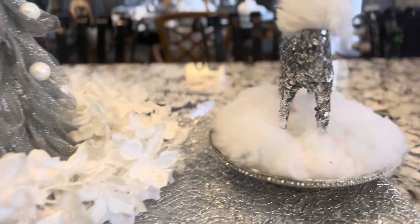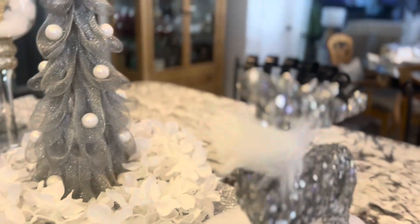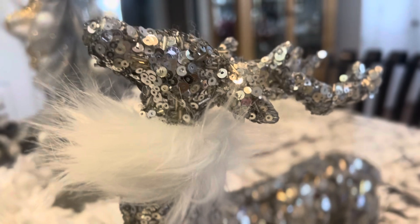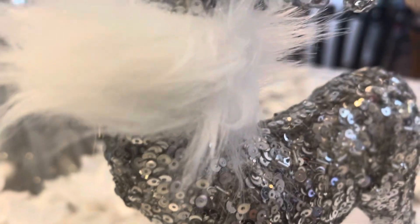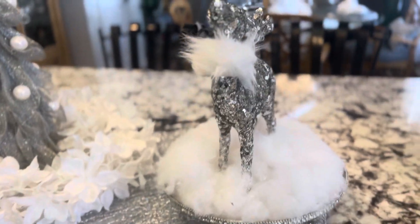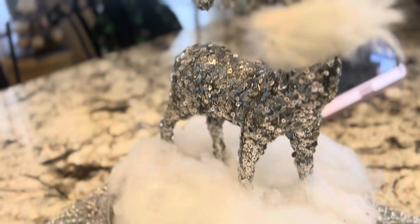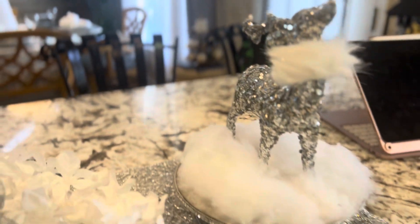Here I have a little reindeer that I picked up at Burlington's. What I've done is added a little fur ribbon collar around his neck, and I've set him on a tray that I already had and just added a little snow to it. You could put this on your buffet cabinet or use it as a centerpiece on your table. Very cute and very easy.